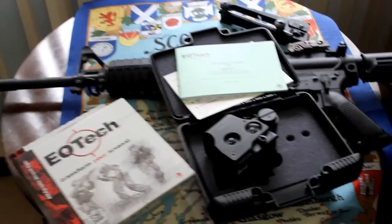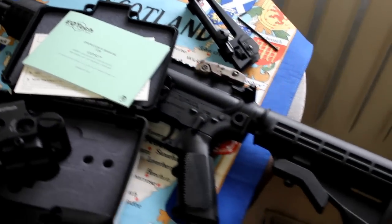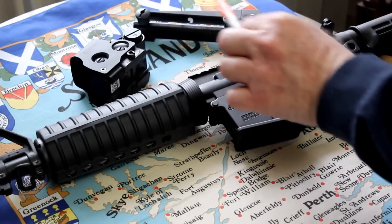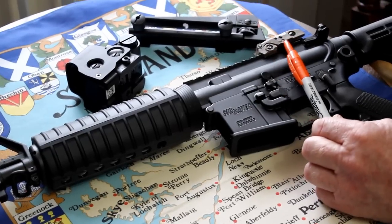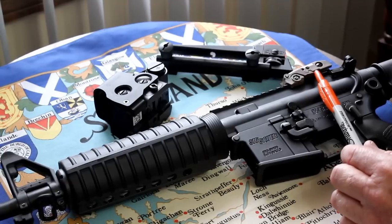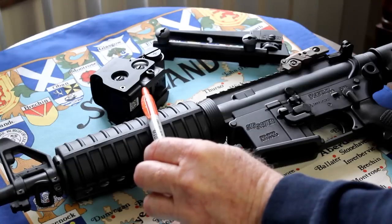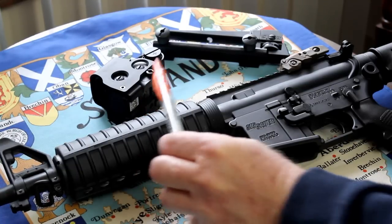We're going to do a quick demo on this Sig Sauer M400. This is the model that has the removable carry handle, which we have loosened up and removed ahead of time. We've also reinstalled a Magpul M-Bus rear sight in flat dark earth color. We are going to install the new EOTech sight onto the rifle itself.